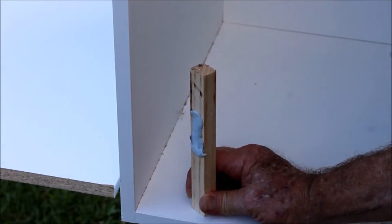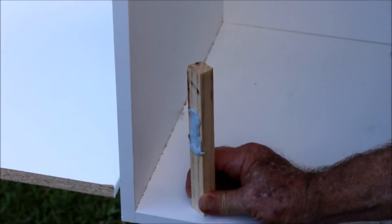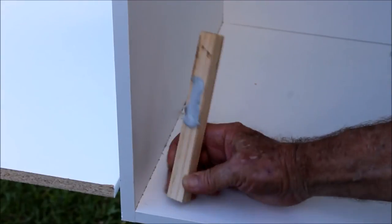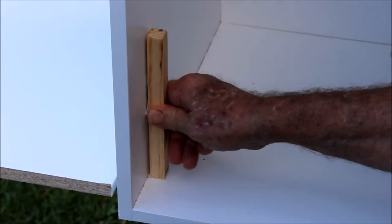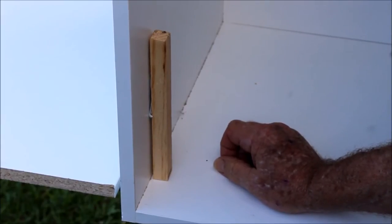Each shelf is 180mm high — that is from the top of the shelf to the bottom of the next. Instead of measuring it out, I just simply cut four pieces of timber 180mm in length, on the back of which I put a little bit of blue tack. It will just help keep it in place, because these little pieces of timber are light and the timber will fall over given half the chance.